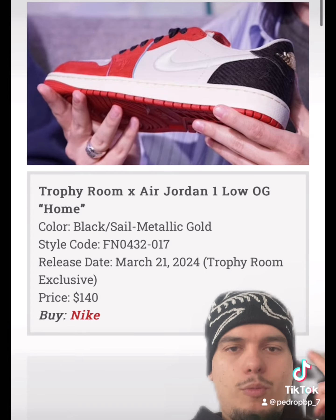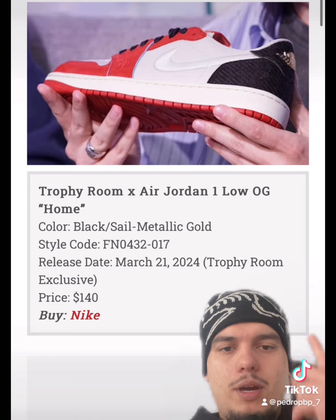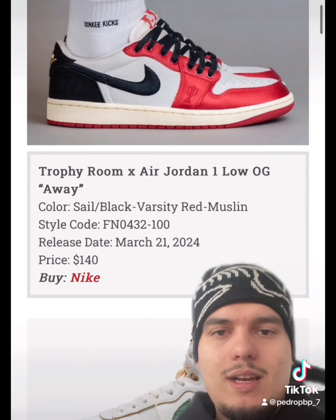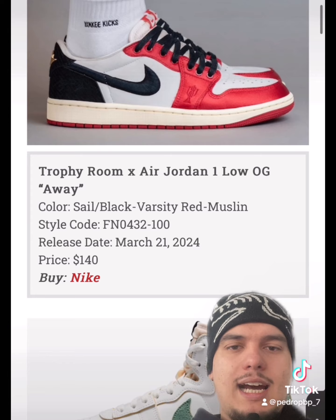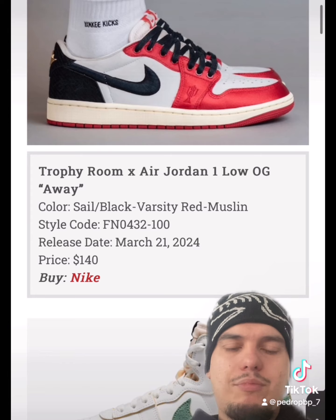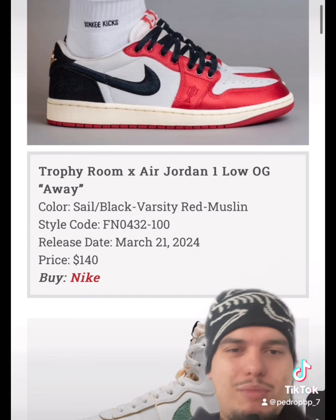The most hyped release of the month is going to be the Trophy Room Jordan 1 Lows. It's going to come with two colorways — the Home and Away collab. This is definitely my favorite of the two. It's going to be a very hype release.